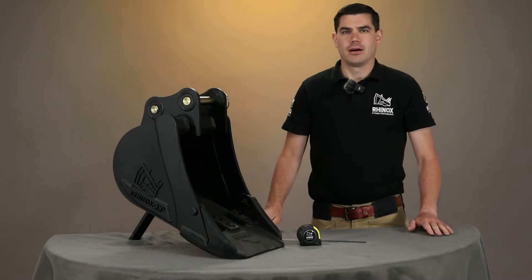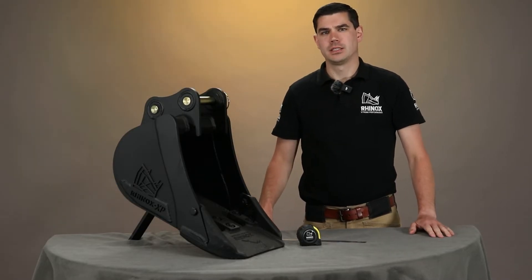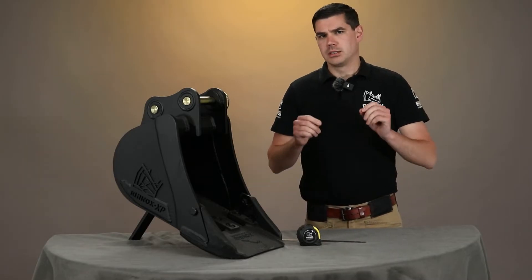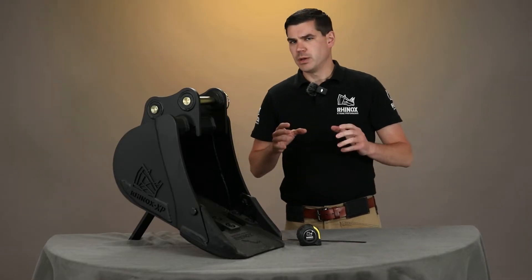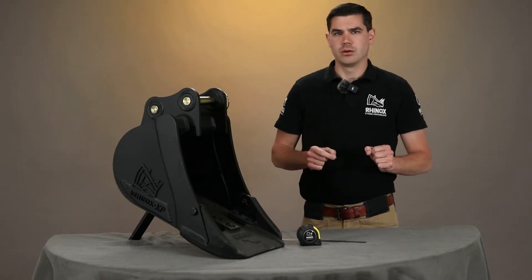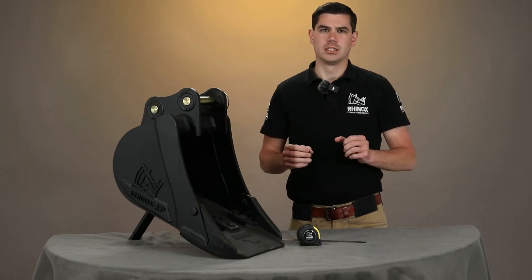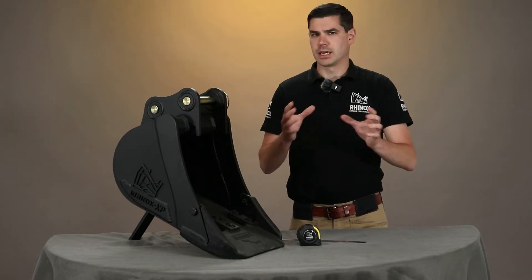Hello, so we're here today to talk about how to measure your pin dimensions on your excavator bucket. This is really important when you're buying a new excavator bucket because these dimensions are really critical and they vary from machine to machine. It's especially important if you're on a manual quick hitch, less so if you're on a hydraulic because generally the hydraulic hitches have more room for the latch to come back and thereby take up some of the slack.